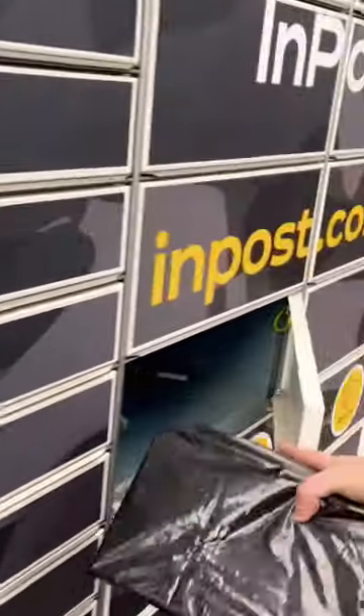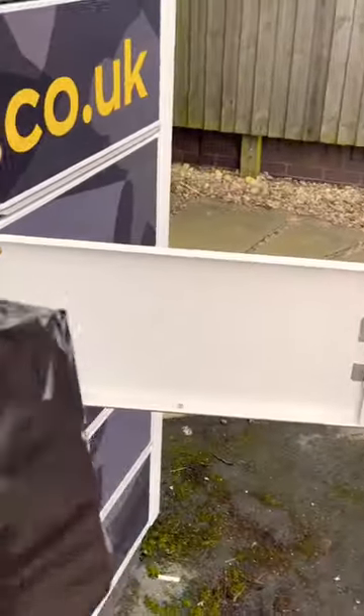Show the parcel — no label on it. Oh, not even a label.